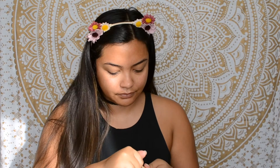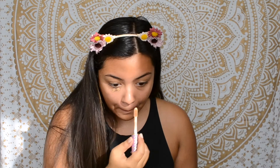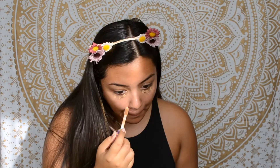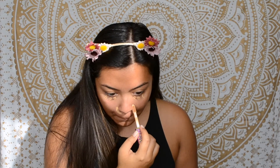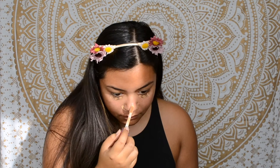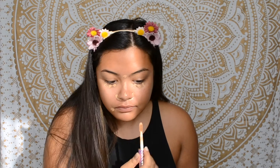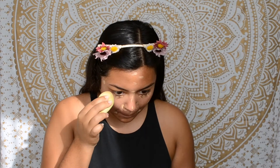My next step is to conceal. I use it under my foundation because it's too light for my skin tone right now, and I just find that it blends way better that way. I'm using the Tarte Shape Tape in the shade Tan, and I also use this to cover the redness around my nose, darkness by my lips, and any other blemishes I may have.